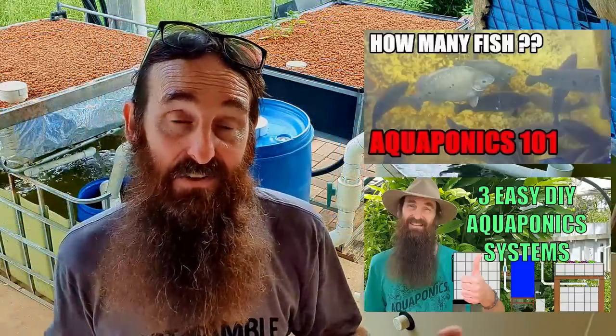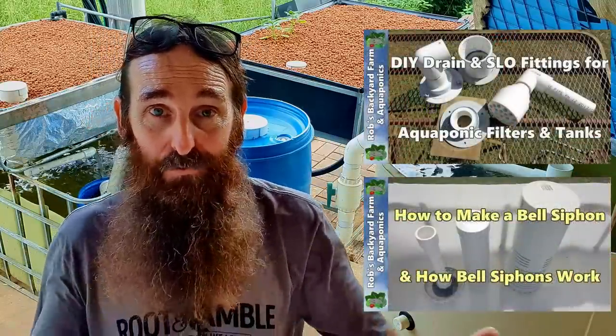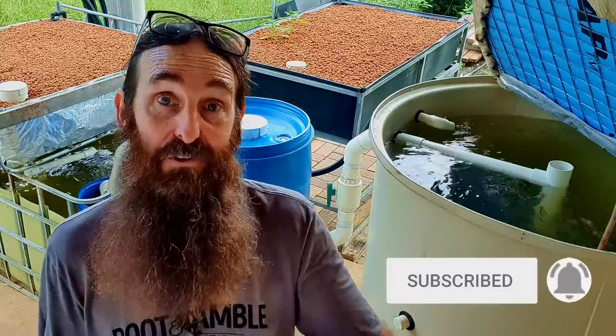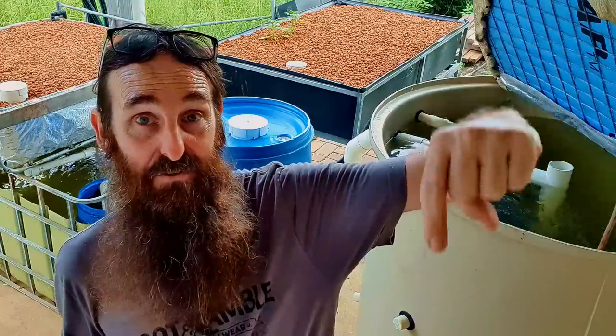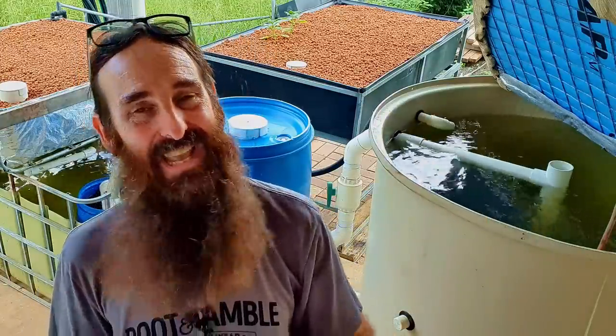I do have a fairly extensive library on DIY aquaponics — a link is in the description and a button will pop up at the end of the clip. Don't forget to hit that subscribe button and pound the bell icon so YouTube can notify you when I upload. Thanks to everyone for watching, leaving comments, and giving thumbs up — and a special thanks to our YouTube membership and Farm Your Own Yard supporters. I'll leave it there — I hope you're well and your gardens and aquaponic systems are booming. Catch you next clip!